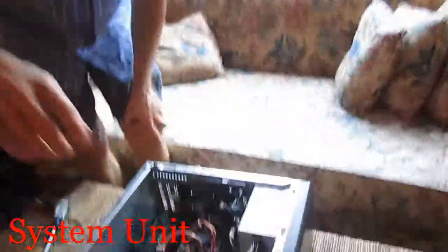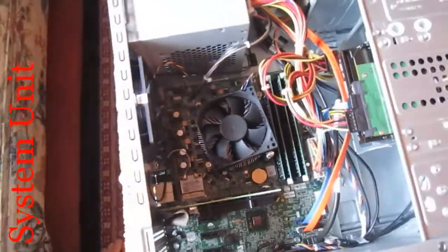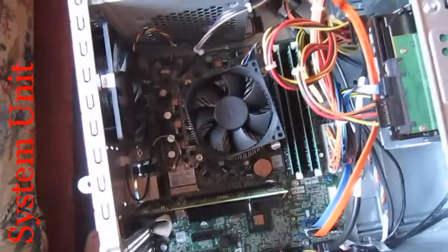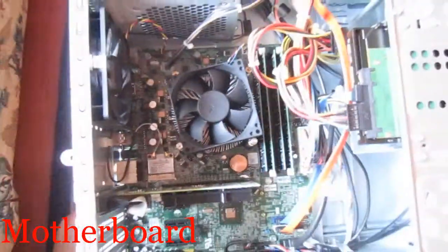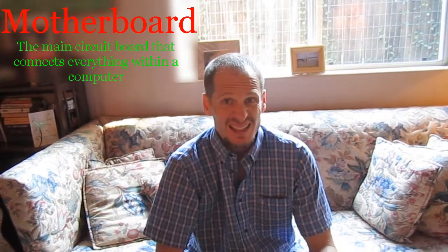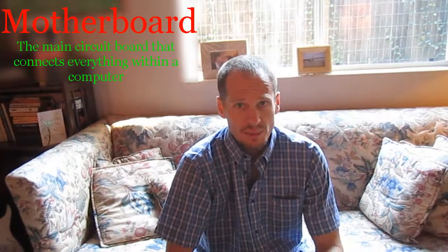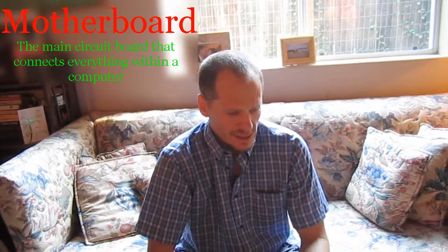When you first look inside the case it can look a little confusing, so we're going to learn what some of these different parts are. At the very bottom of everything you have a green circuit board — right there, going all the way around — and that is called the motherboard. Just like a mother in a family holds the family together, the motherboard is the main circuit board that connects everything in the computer.